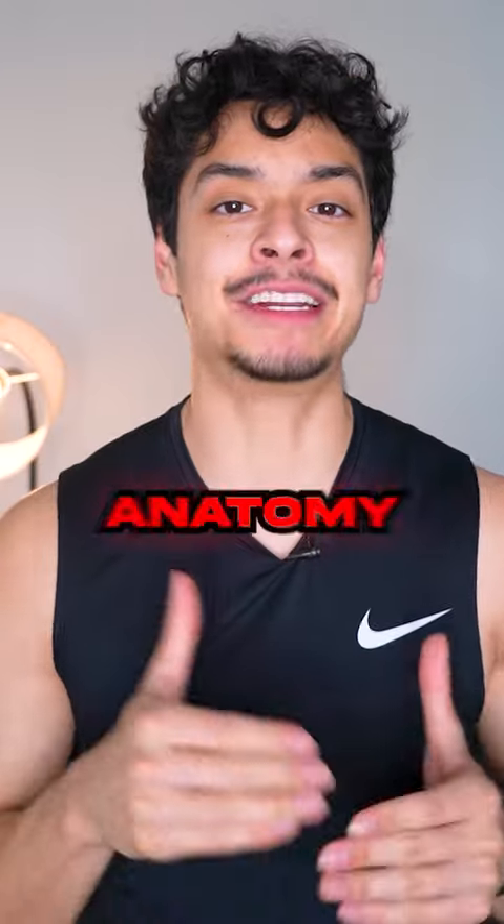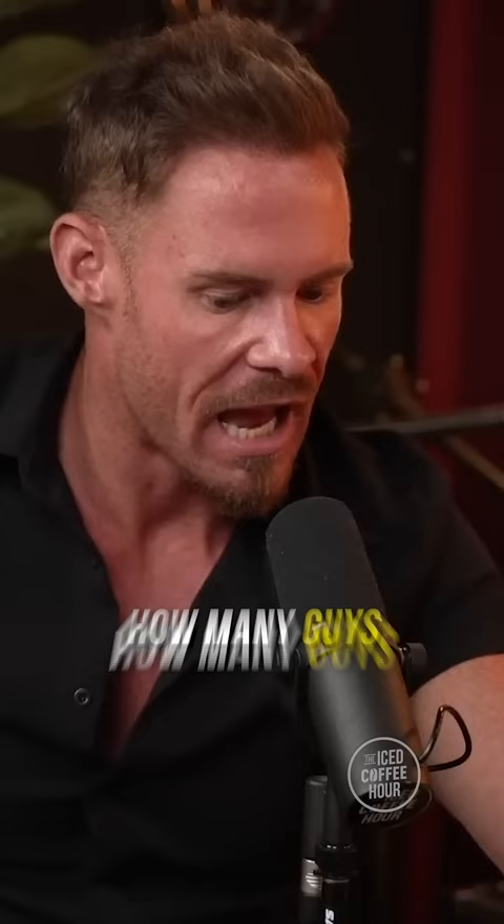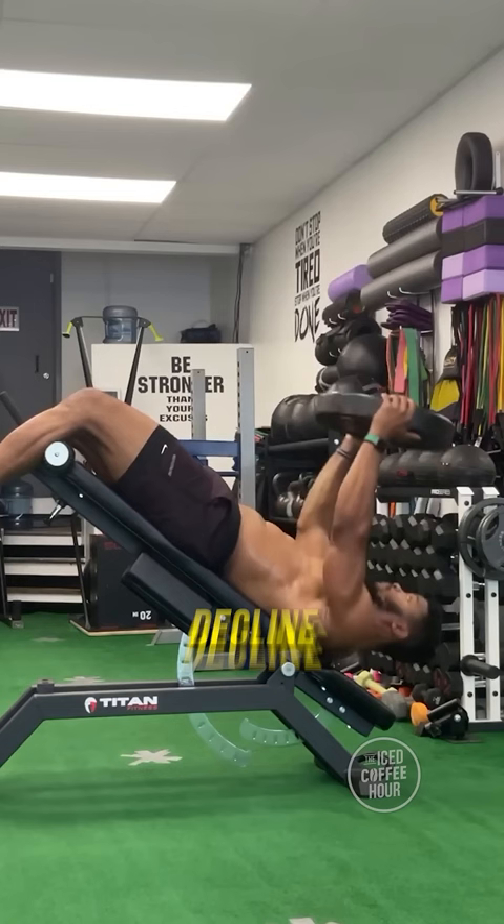Joe Weller needs an ab anatomy lesson. He says: 'I've had a six pack since I was 24 years old. When I do abs, I only do the bottom two abs.' How many guys have you met who say, 'Oh, I got the top two' — grandma's got the top two. 'If you do decline weighted abs, like with a 45 on your chest, and you only focus on the bottom two.'